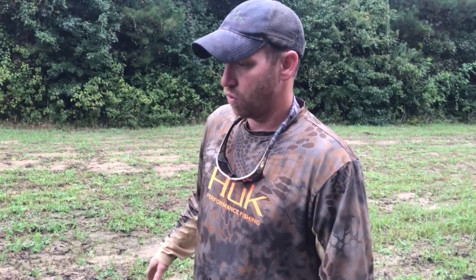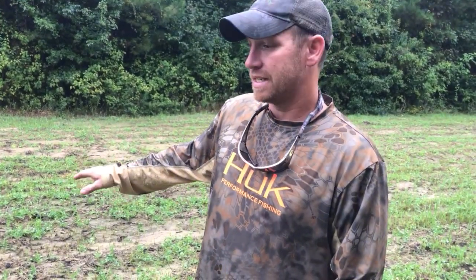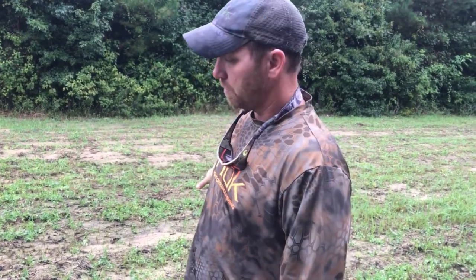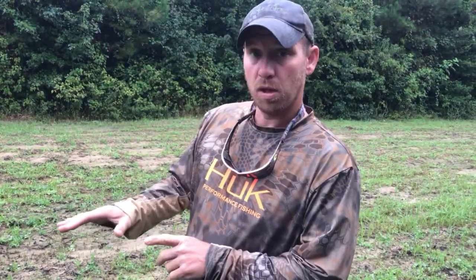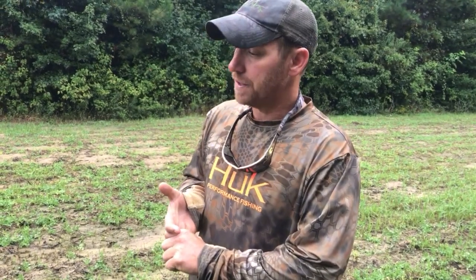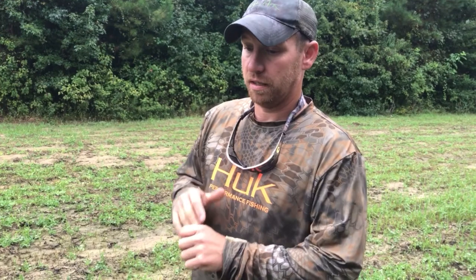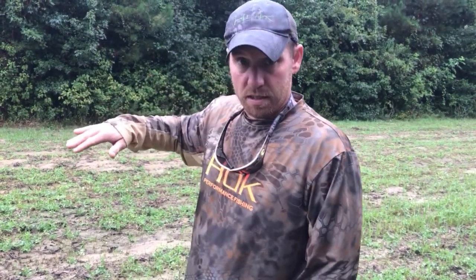It looks like, to the average person — when I first saw it Sunday — it looked like the deer were really hitting it heavy, but that's not the case. The deer are feeding here, but these army worms will literally destroy this food plot. In this food plot there's Australian winter peas, Elbon rye (which is a cereal rye), and oats. They're eating the Elbon rye and the oats really bad, but not the winter peas as much.